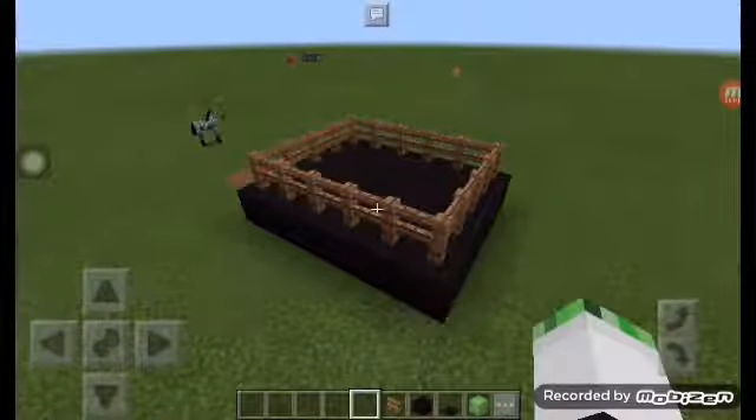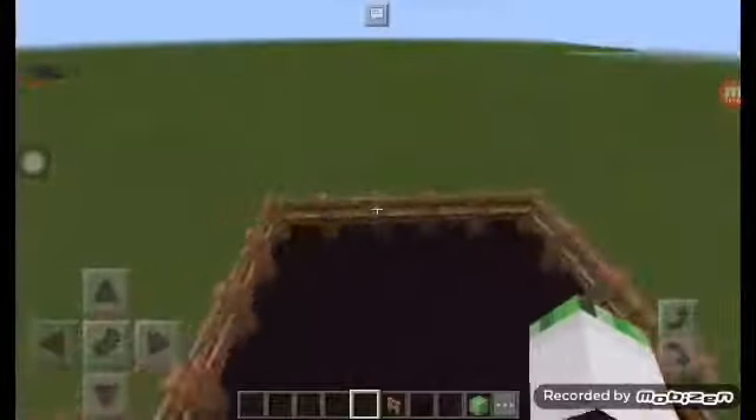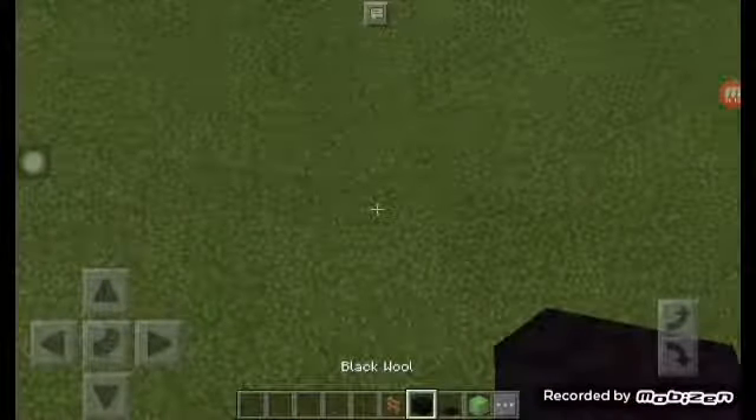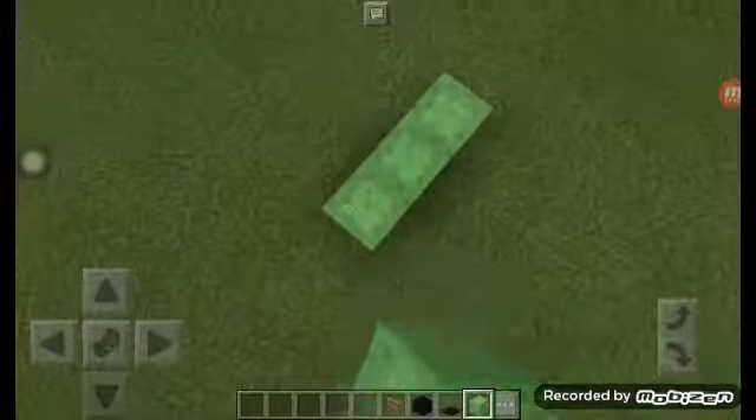Hello and welcome back to Joseph's TGC. I'm going to show you guys how to build a trampoline like this. The materials are: slumber, black carpet, black wool, and some fence or other fence. Okay, let's put it here.